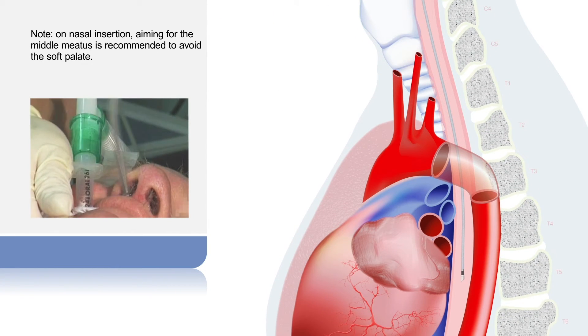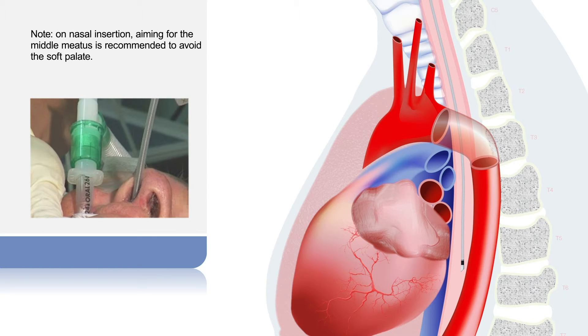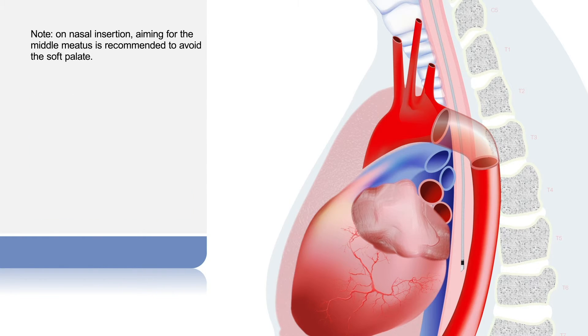Insert the probe with the angled tip facing up towards the roof of the mouth, as this may assist in guiding the probe through the oropharyngeal cavity. Do not use undue force upon insertion. Remove and seek advice if difficulty arises.